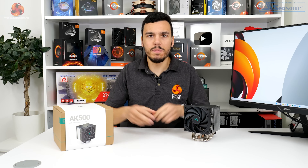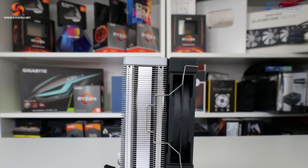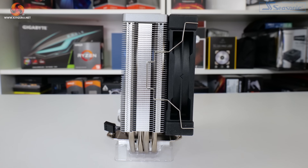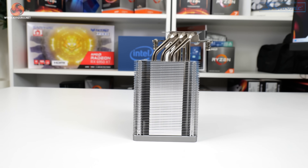The AK500 is described as a thicker 120mm class heatsink because that's exactly what it is. The AK400 from Deepcool is 45mm thick for the fin array, which is about normal, but this AK500 is double that at 90mm thick for the fin array.